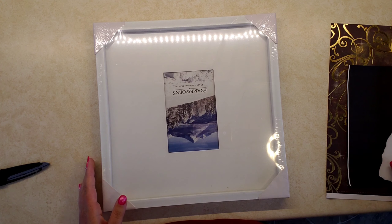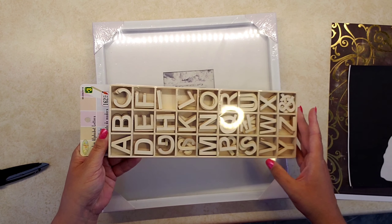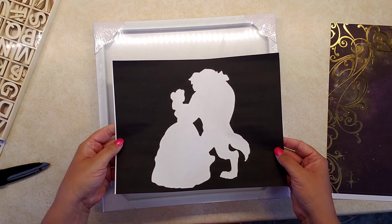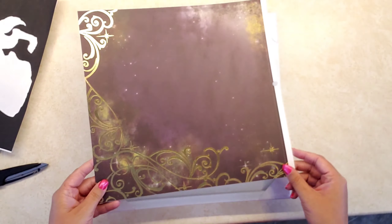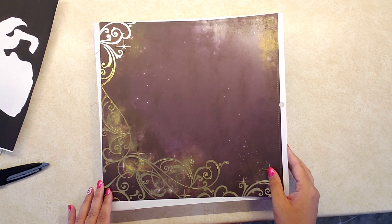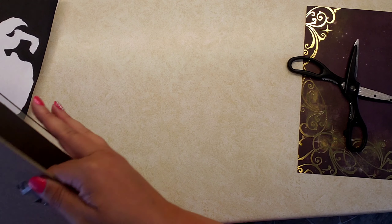The first thing I got was just a picture frame at the dollar store, some wooden letters, and I printed off my silhouette — I wanted it in white. I also have a lot of scrapbook paper around, so I found one that was really pretty and decided to use that one.